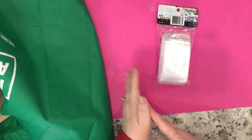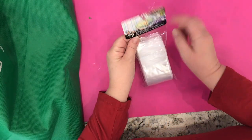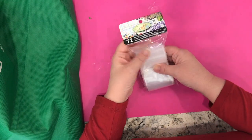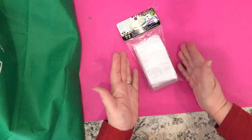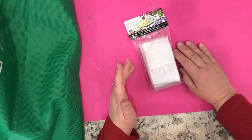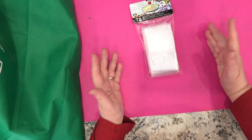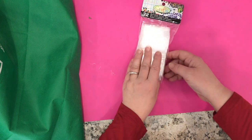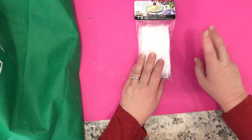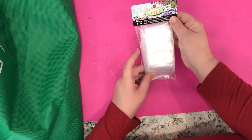One thing I really needed were these resealable storage bags — you get 72 for $1.25. This is what I use to store my little beads, my diamond art beads. This is the system I like most, so I wanted to get a lot more of these bags so I could kit up my different upcoming projects.